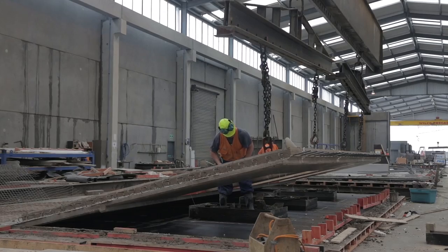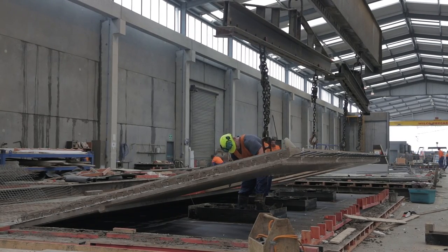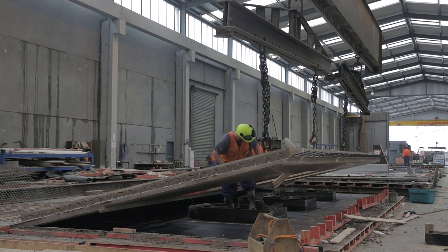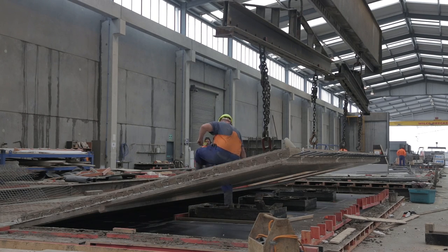In a precast yard the panels are usually lifted up within about 24 hours after they have been cast — so this panel would have been cast yesterday. They have cast-in lifting lugs or lifting eyes which the crane attaches to. The panel will then be lifted, removed, taken to the back of the yard and stored until it's delivered to the construction site.